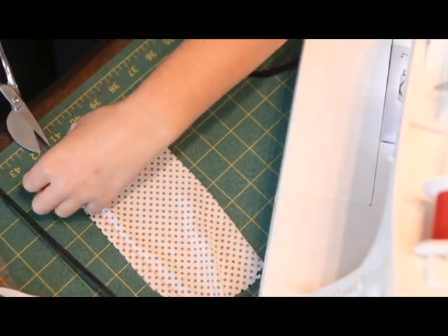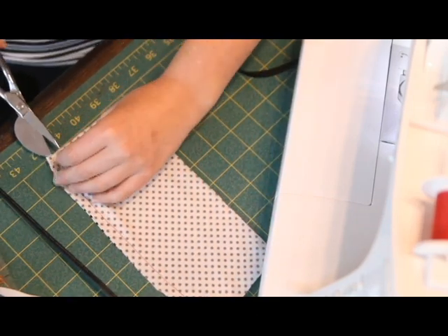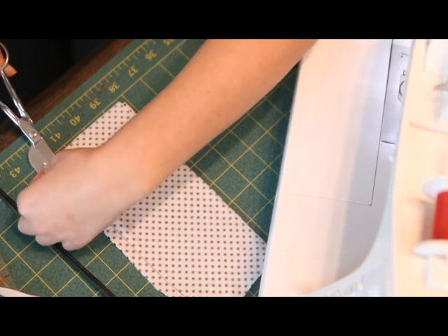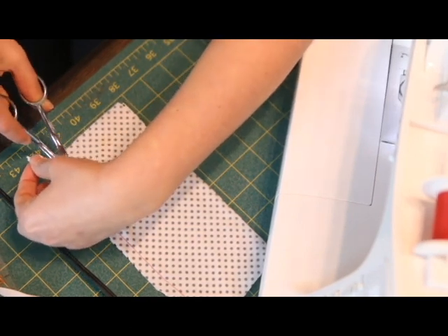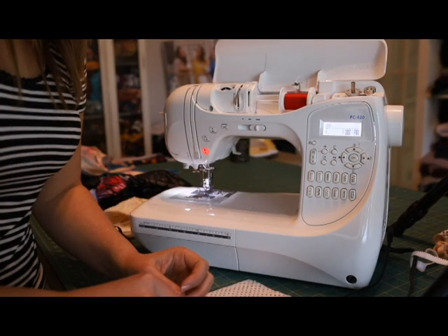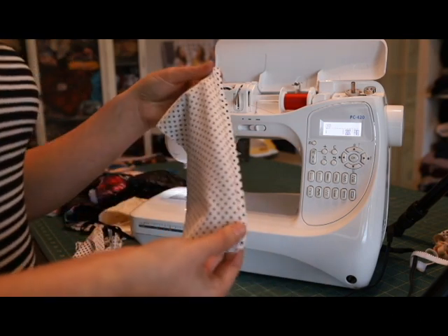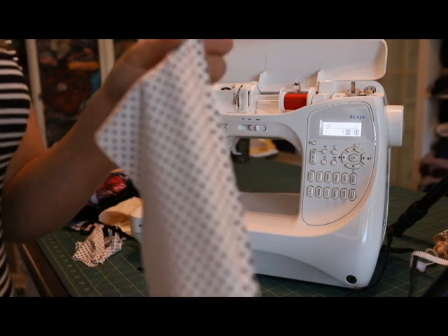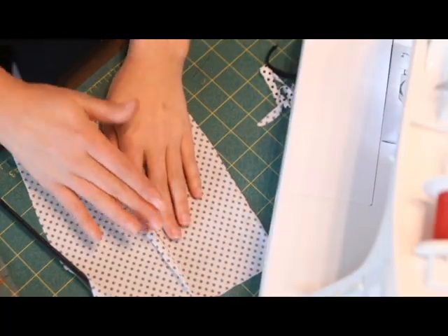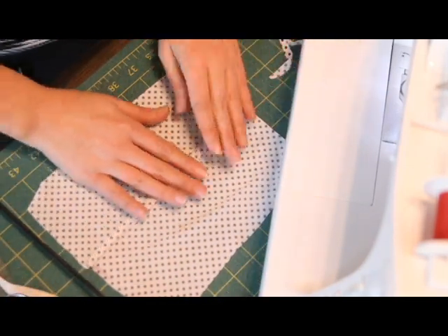If your fabric is a little thicker, you can trim or grade the seam. Trimming the seam means cutting both sides down. Grading the seam means trimming down the side that's going to be covered — the same idea as a flat fell seam. So if this were your skirt side, you would trim that lower fabric down just like that, so when you press the seam down to cover it, it won't be as thick.